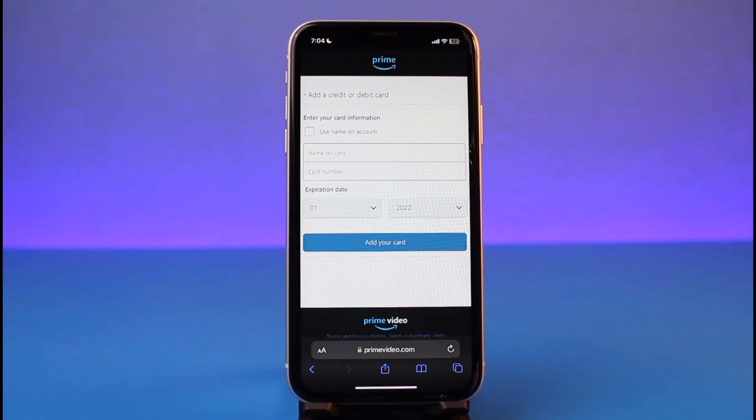That's all it takes to recharge your Amazon Prime from your iPhone. We hope the video was really helpful. If it did help you, make sure to leave a like and subscribe to our channel. If you've got any more questions, feel free to leave them in the comment section. Thank you very much for watching till the end, and see you soon in our next video.